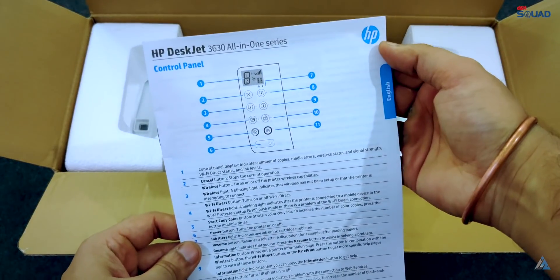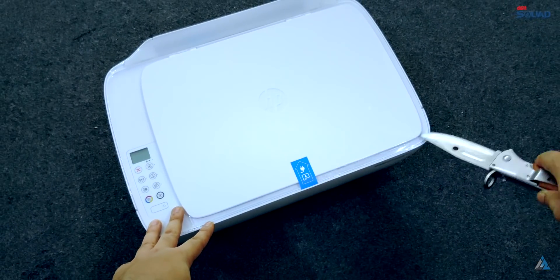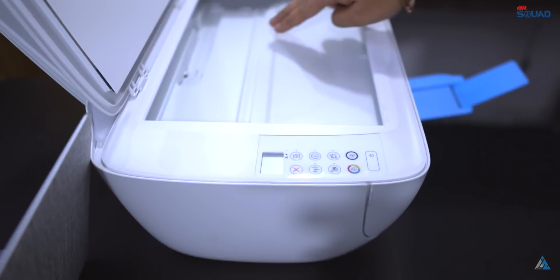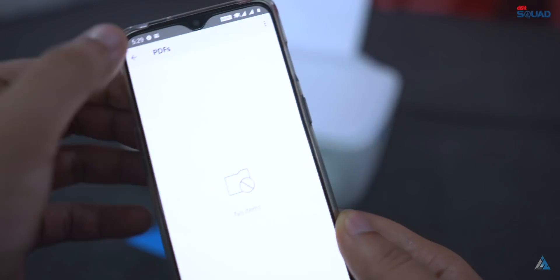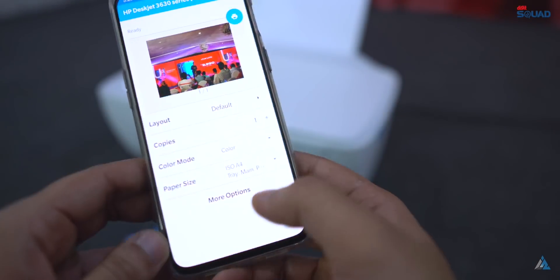You will get the documentation on the inside, the warranty card, and a few other things. With the HP DeskJet 3636 printer you can easily do all-in-one actions — print, copy, scan, and fax — all with just one single printer. It also supports wireless connectivity with your smartphone via the HP Smart App, making printing your favorite pictures and other documents a lot more easier and convenient.